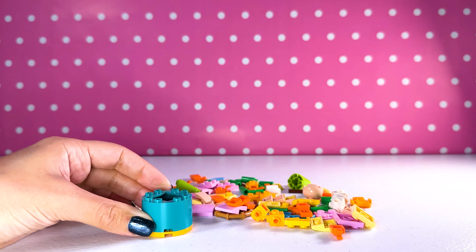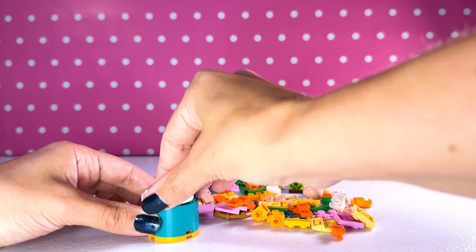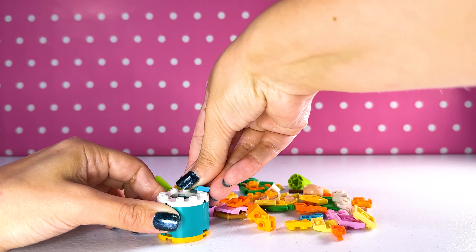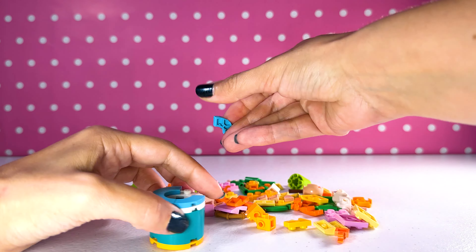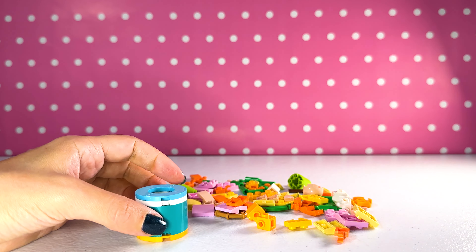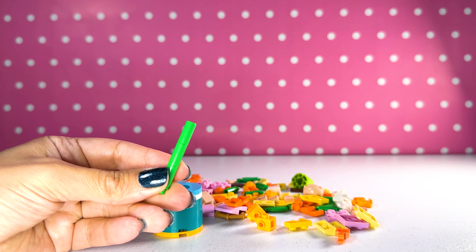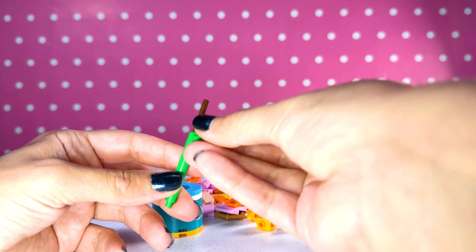I don't even know what's inside. Let's grab the instructions and see what we're building. The first part looks like we're building the base of the flowers and the vase. And then we got the flowers themselves. So cute. I love that picture. I can't wait to build this.